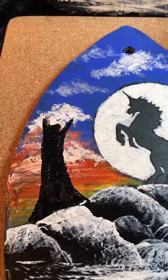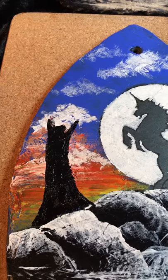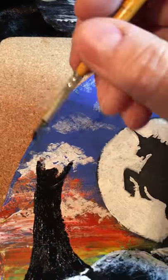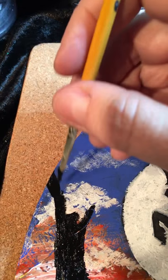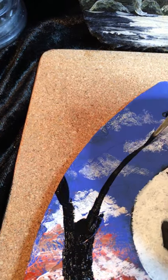Step 17: I've now filled in the tree trunk with black paint, and using a little bit of water first on my small brush, then going into the black paint, I've made it more of an inky consistency. Now I can put in the big branches.